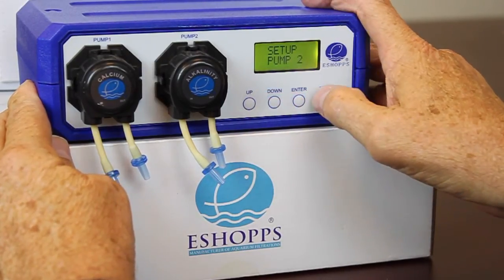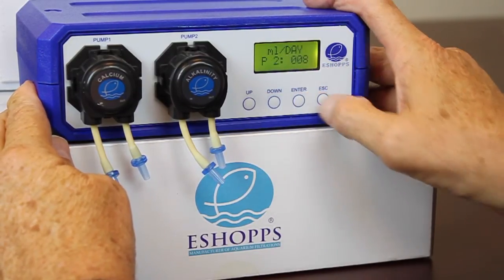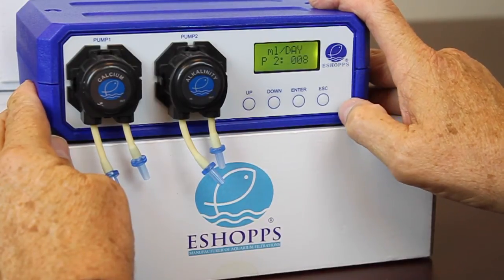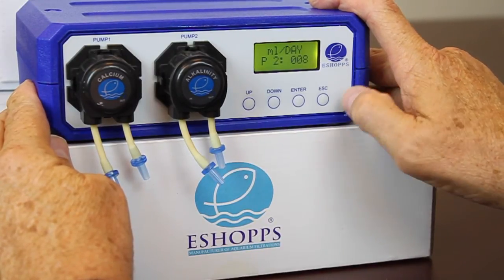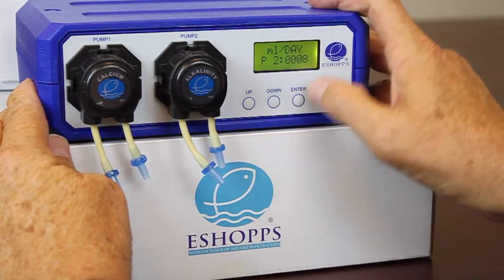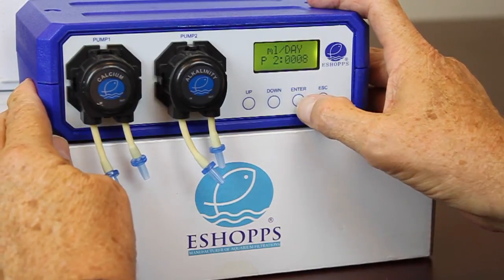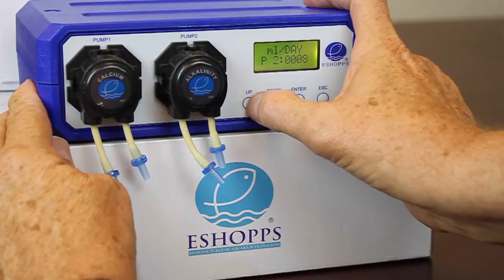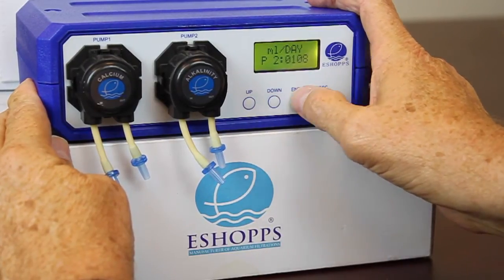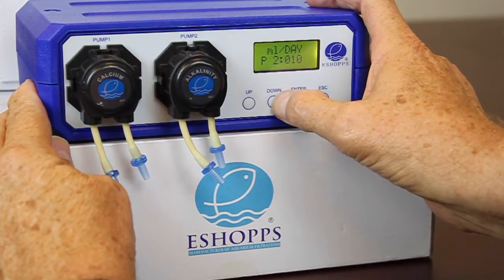Now go over to pump number two. Hit enter — when it shows pump number one, go up to pump number two and hit enter. Now you're doing the same thing again: how many milliliters a day do you want to dose? Let's say we want to dose a lot here, so we're going to dose 100 milliliters a day. Enter — 100 milliliters, that's right where I need it. Now this is too high so I'm going to take it down to zero.